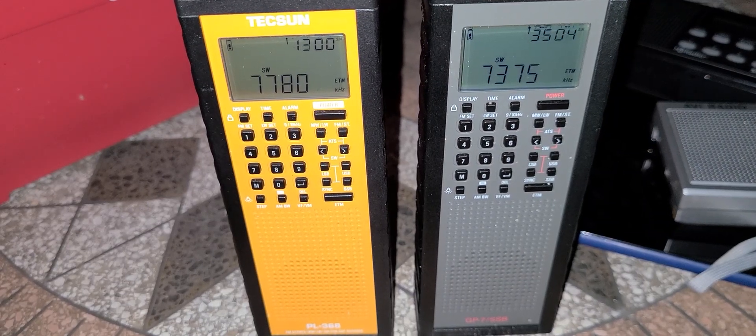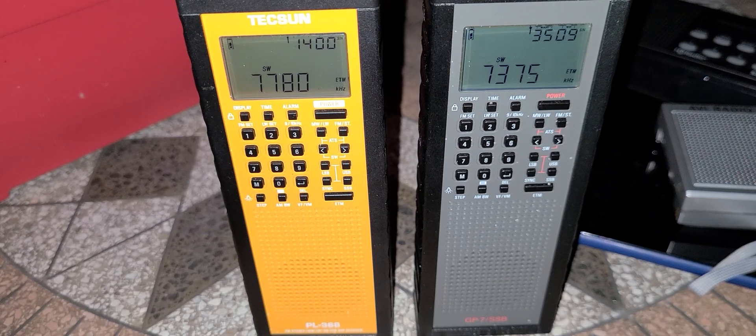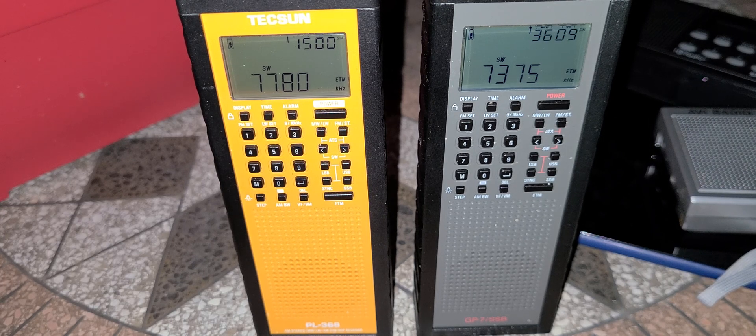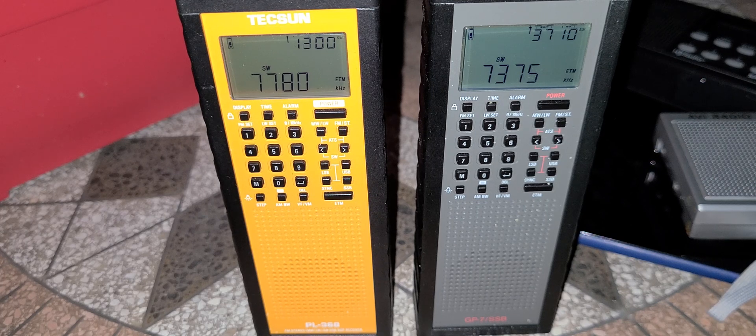Welcome to the shortwave radio channel. You probably see me from time to time with these little portables — the Tecsun PL368 and the Countycomm GP7SSB. They're the same radio; Countycomm is just distributed by Countycomm in the United States, and of course Tecsun is Tecsun, so you can get it from Anon-co, for example.